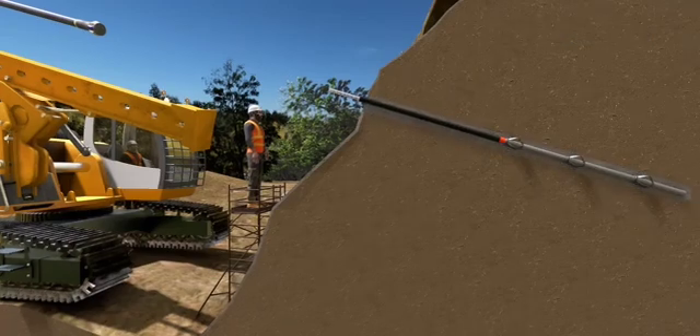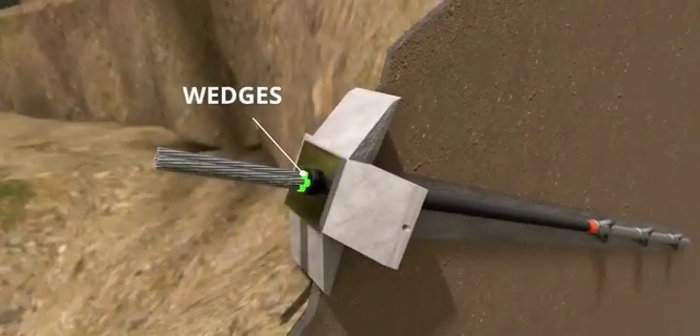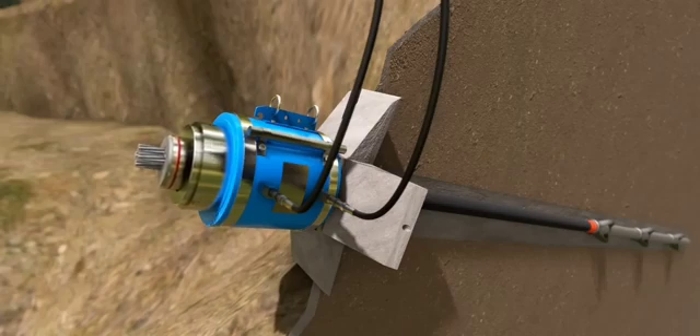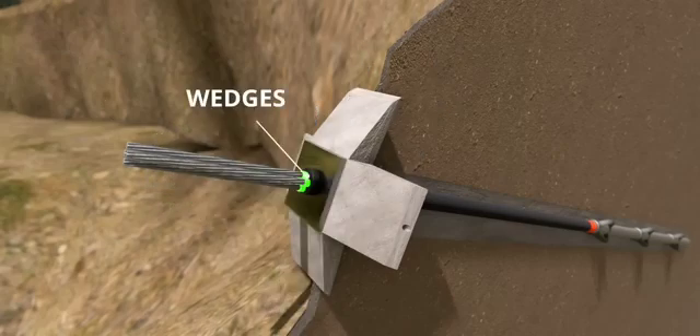After inserting the rod, it's time for grouting. Once the grout is hardened, a block is kept on the rod. Then a powerful hydraulic jack pulls and keeps the steel tendon in extreme tension. After that, using a wedge arrangement, the steel tendon is kept in tension even if the hydraulic jack is removed.